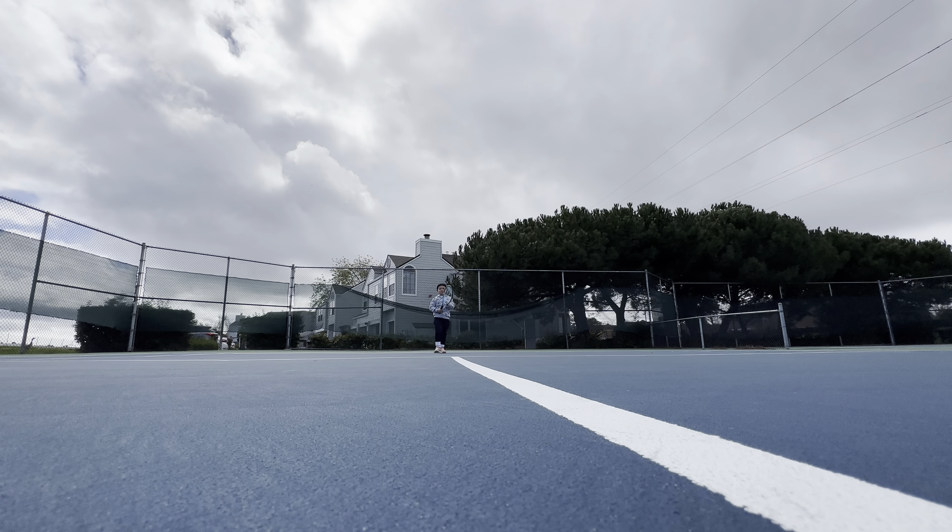That would have been a very... Are you all right? Yeah. You got to be on your feet — learn your feet. Go, come on. Stay lower. Get up. Short ball, hit it. Good, that's right.